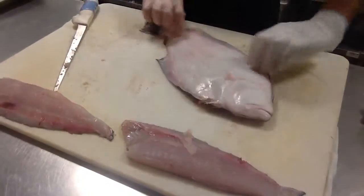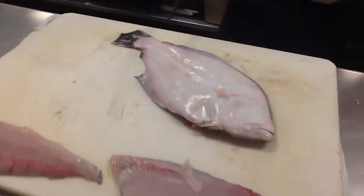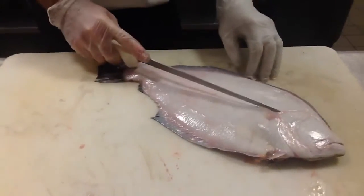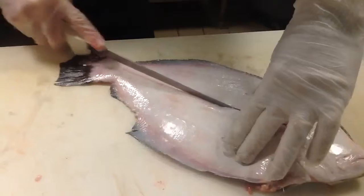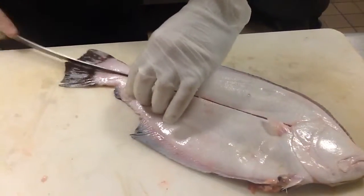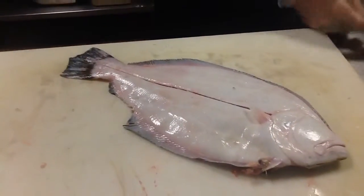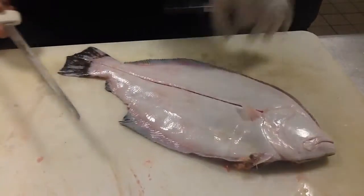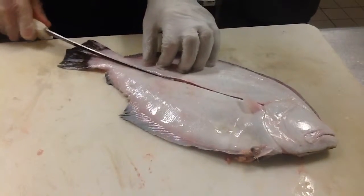So here we have one side of the fillets. Next thing we want to do is just flip this over and tackle the other side. Once again, we see this seam here — we're just going to follow that right down the middle of the fish, all the way to the tail. There's a little bit of scales on that; we'll just make sure none stay on the flesh for service.